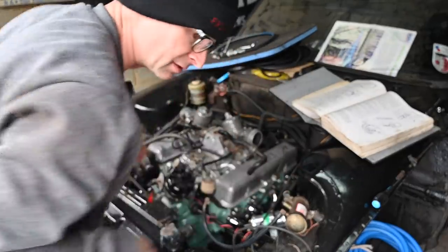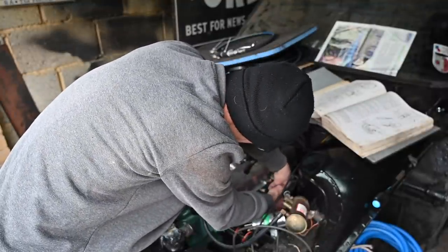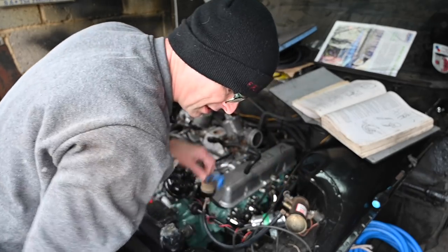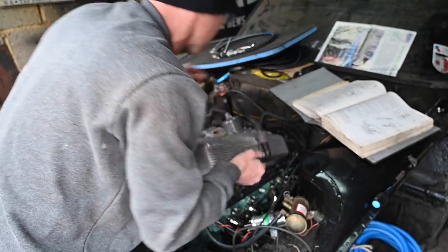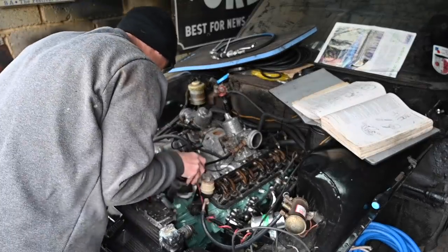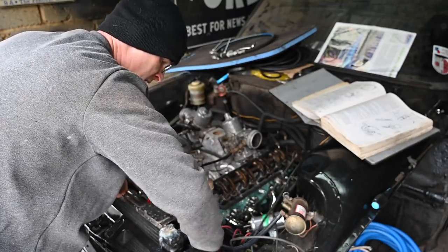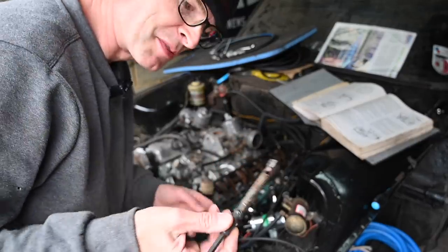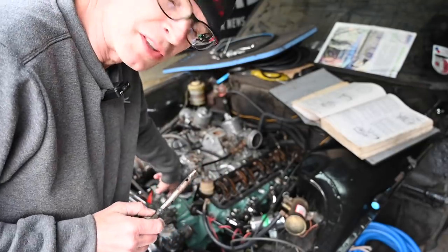I've screwed that to that — luckily I bought some new stubby screwdrivers the other day otherwise I'd have been stuffed. I won't lose that screw because those are hard to find. So out comes the distributor, and in goes the special tool. This is made by NitroSylvia — thanks James for the loan of this thing. The drive for the distributor comes off and I'll show you where the distributor sits.